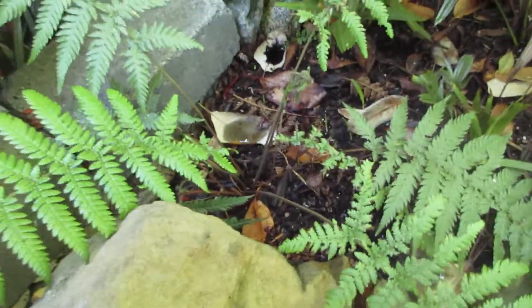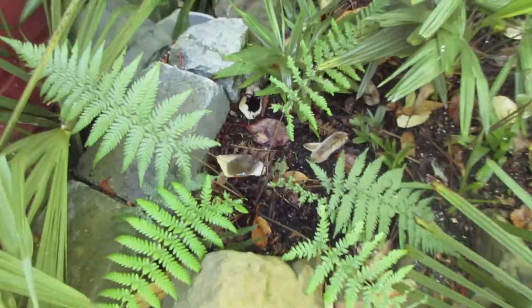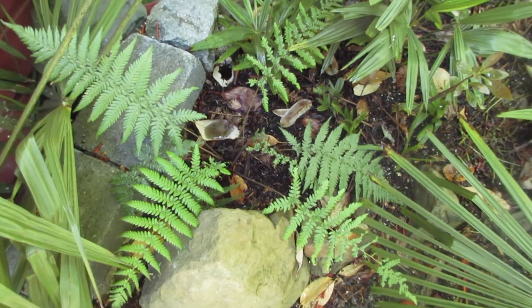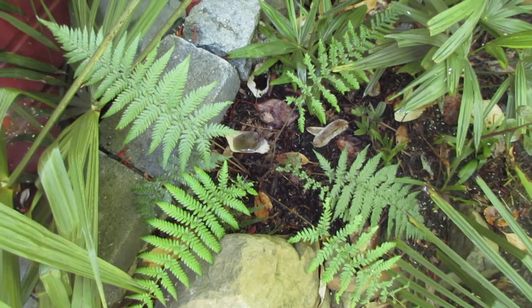But there it is, looking pretty good — not too shabby. Late summer and this little guy is flourishing. So that is a Tasmanian tree fern, Dicksonia antarctica, growing here on Salt Spring Island, Canada, in the shade and well watered.